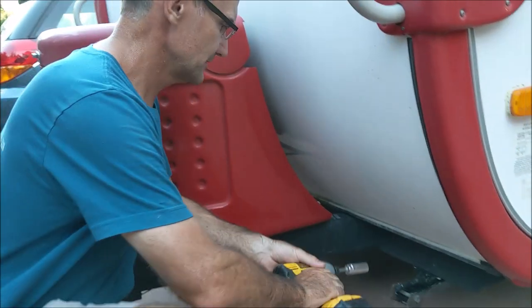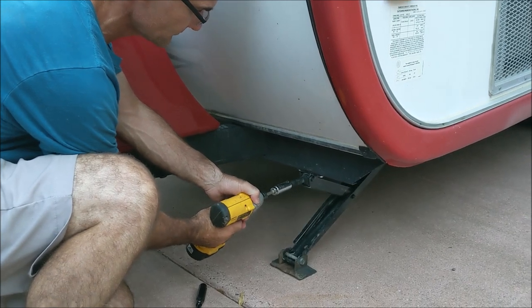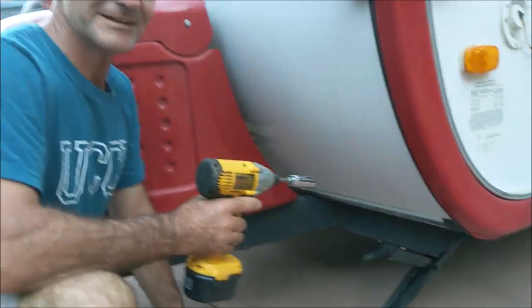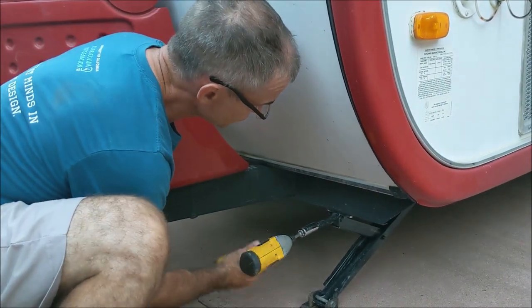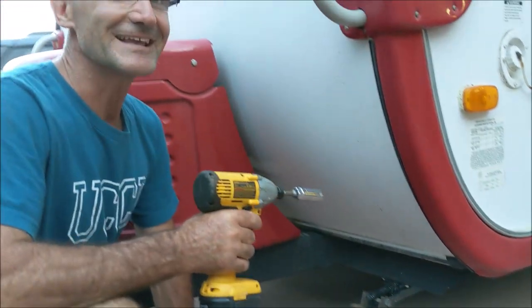That should work right there. Let's try the other one. Doesn't get easier than that — break camp. Yeah, I like that.